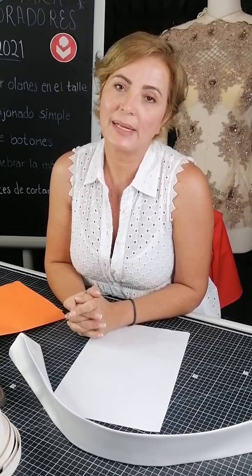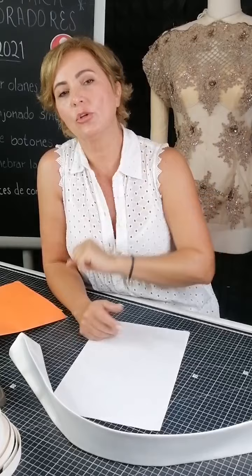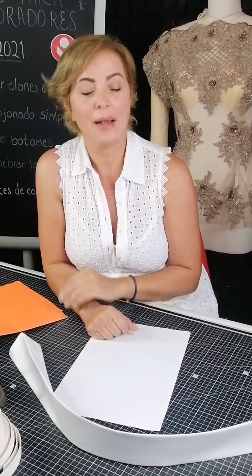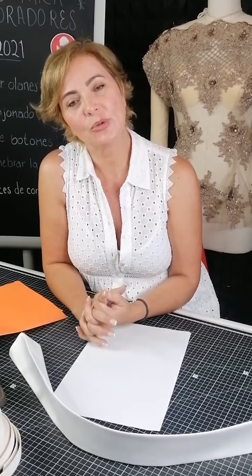Bueno, esto era lo que les quería mostrar el día de hoy. Les agradezco muchísimo. Recuerda síguenos en redes sociales; ya estamos en TikTok. Búscanos como Inardi Instituto, con doble N. Si no te llega la notificación, vete directo a la página de Facebook y síguenos. Ayúdanos a compartir. La calidad es importante, la plancha es necesaria, y el tener ganas de hacer las cosas también. Está muy emocionante el curso que estamos haciendo para novias. Te mando un fuerte abrazo y nos vemos hasta la próxima.